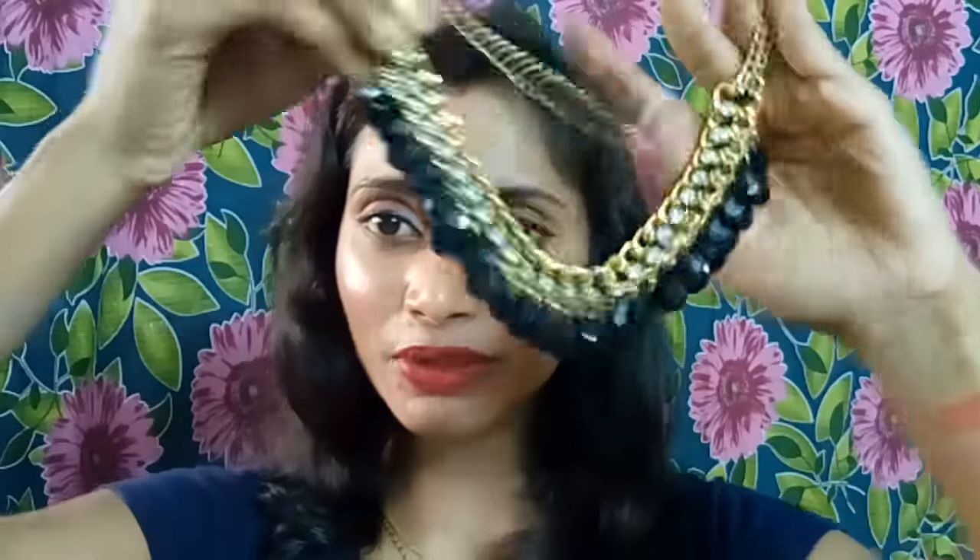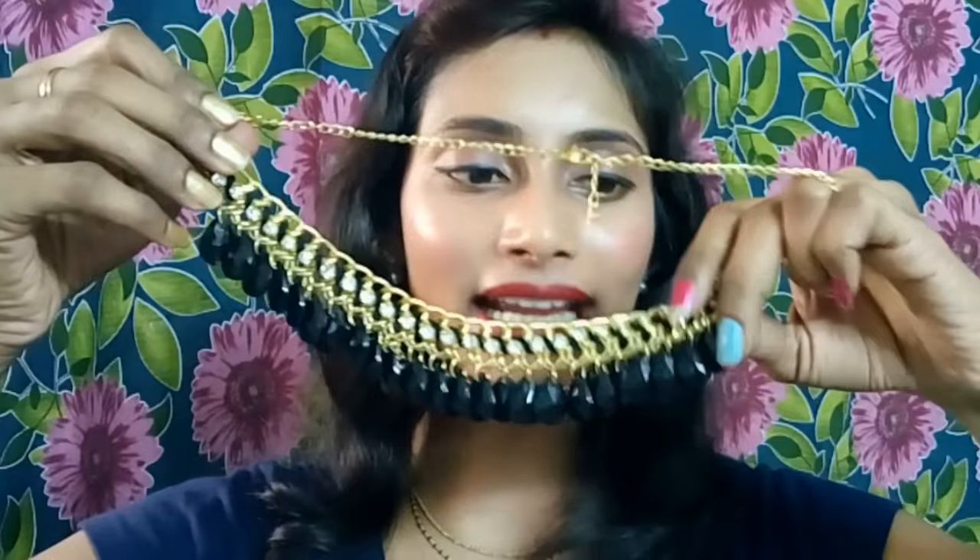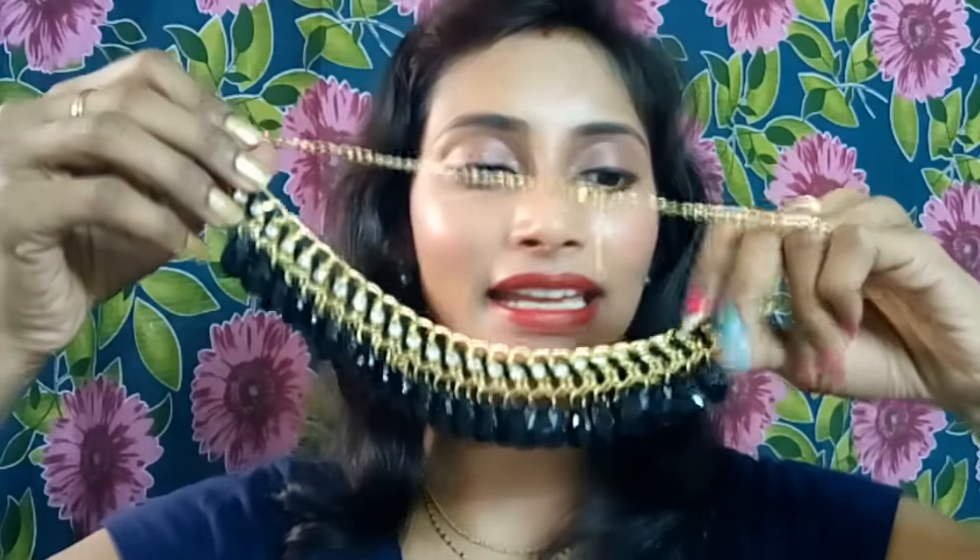Moving on to the fourth product — we got a jewelry piece, a statement necklace. Let me open and show you. This is a statement neck piece with black and white beads. The black ones are hanging and the white stones are there — it's looking very gorgeous. You can style it with western as well as traditional outfits. For Pongal you can style it too. This neck piece is from Moda, worth 375 rupees, and I love this.